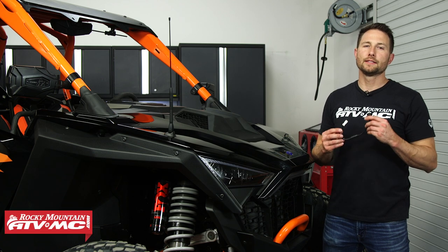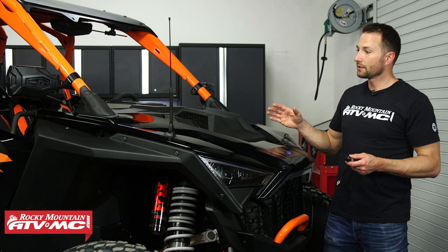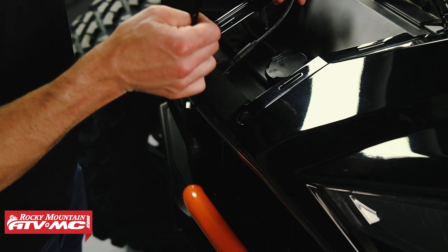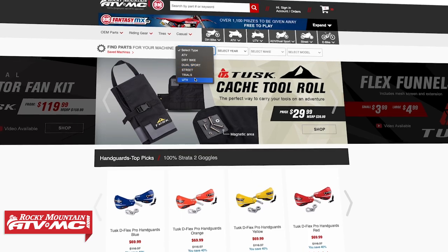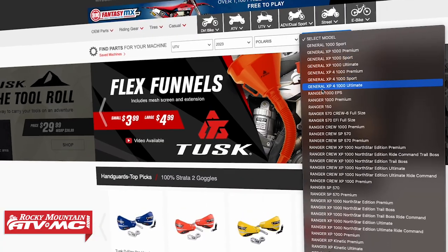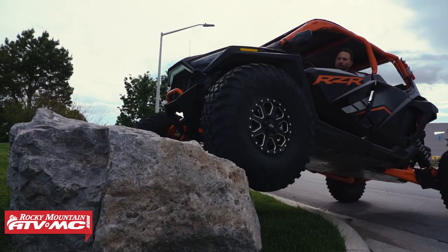Today I'm showing you how to install the Tusk front camera kit. This is going to work with Polaris Razors model years 2019 and newer that came with Ride Command. If you're not sure if this is going to work on your machine, you can click the link in the description below — that's going to take you to our website where you can type in your year, make, and model and verify compatibility.